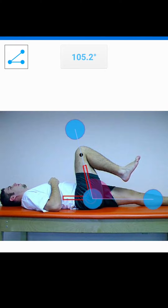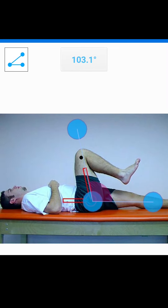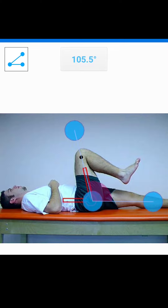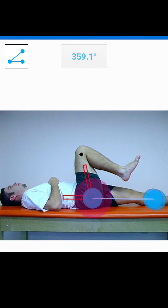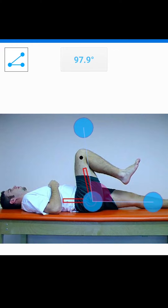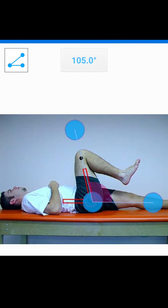Now you can see it's reading 105.2 degrees — this is the way that you're going to measure it. You need to think about where did my limb start, what range of motion did it move through, and where did it end? Think of your start position, and your start position needs to be as close to zero degrees as possible. They move through that range of motion, and I'm capturing that inner portion. So this is about 105 degrees of hip flexion.